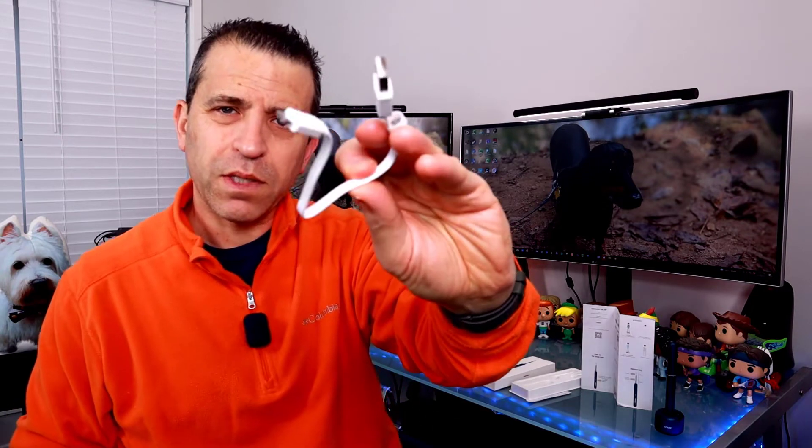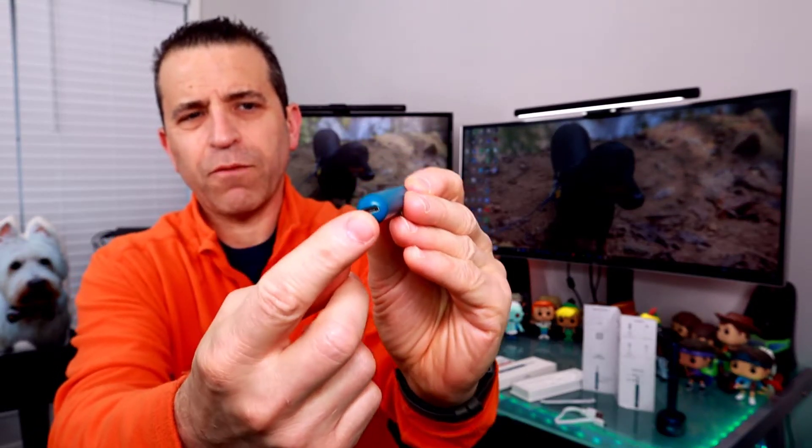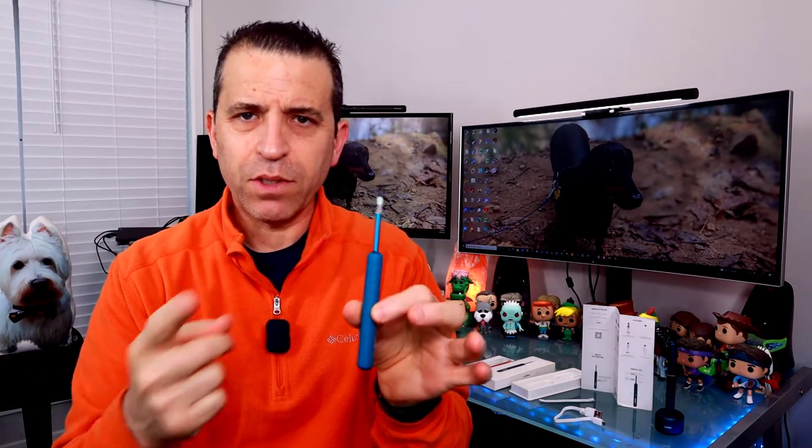The tips have a soft rubber feel but are firm enough to pick the wax out. We're going to go in my ears — I generally try to keep them clean, so we'll see how much wax I have. It also comes with a micro USB cable. It takes about 50 minutes to charge and gives 50 minutes of use. You can charge it from any USB power source or computer. There's also an alcohol swab included for cleaning, and you can rinse the tips with warm soapy water.